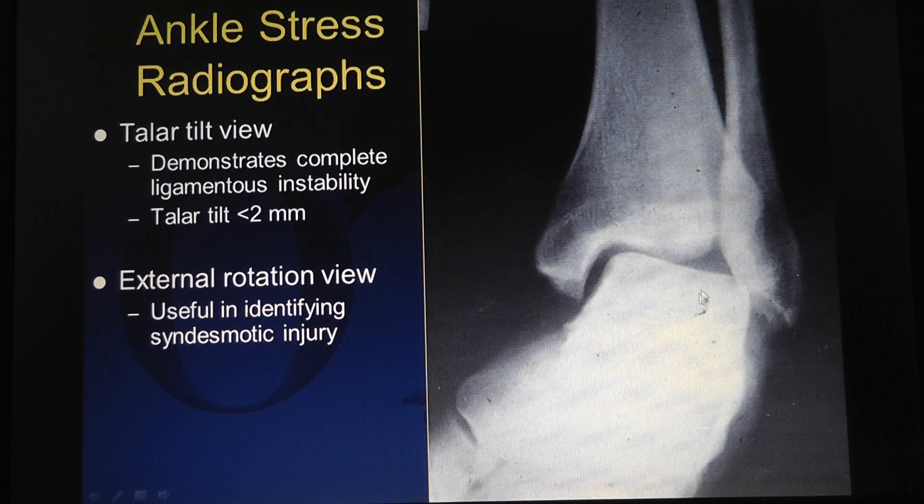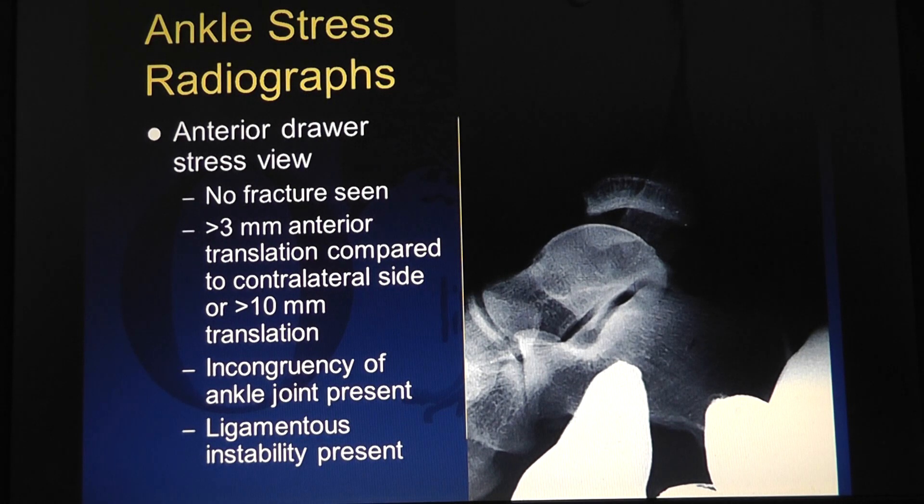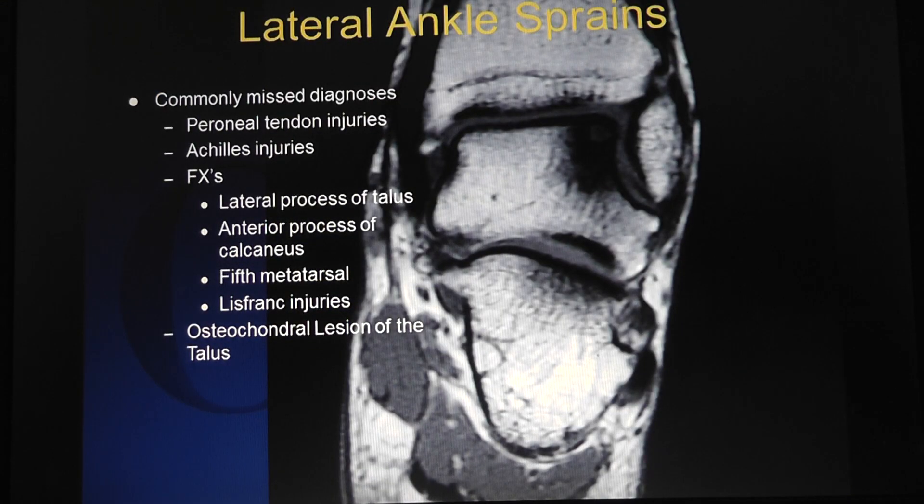Stress radiographs: the talus should not tilt, and if it tilts you may have a lateral ligamentous injury. Does anybody do stress tests? It would really hurt. A stress test anteriorly would prove that the anterior talofibular ligament is incompetent, but I think this is more for chronic problems than acute — when you're thinking about surgical repair, like a Broström procedure. Foot and ankle specialists use this.